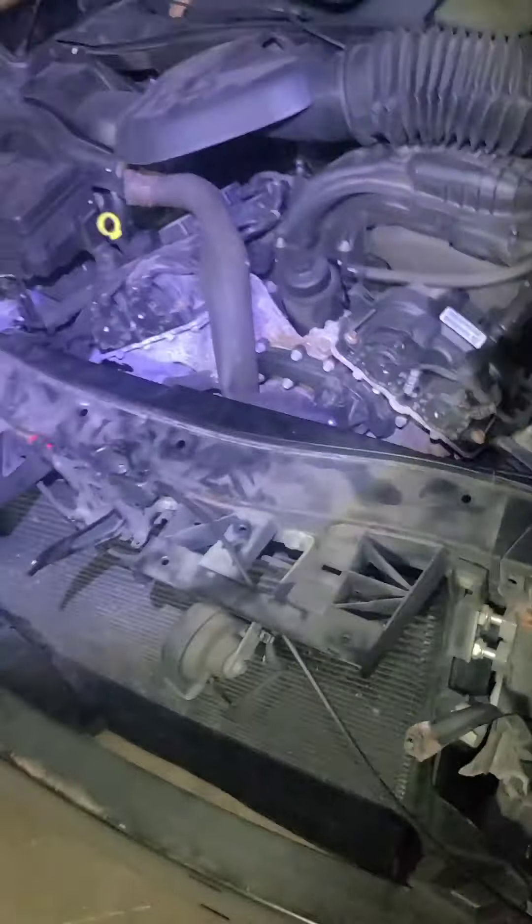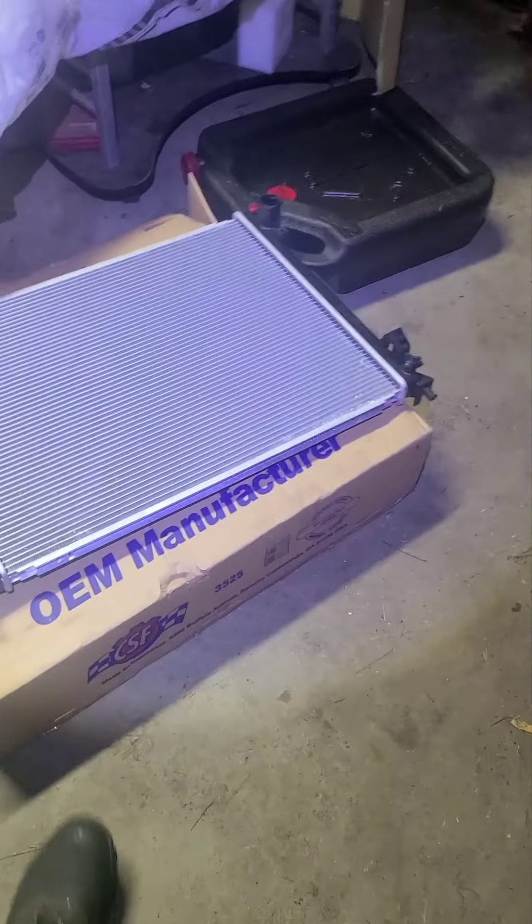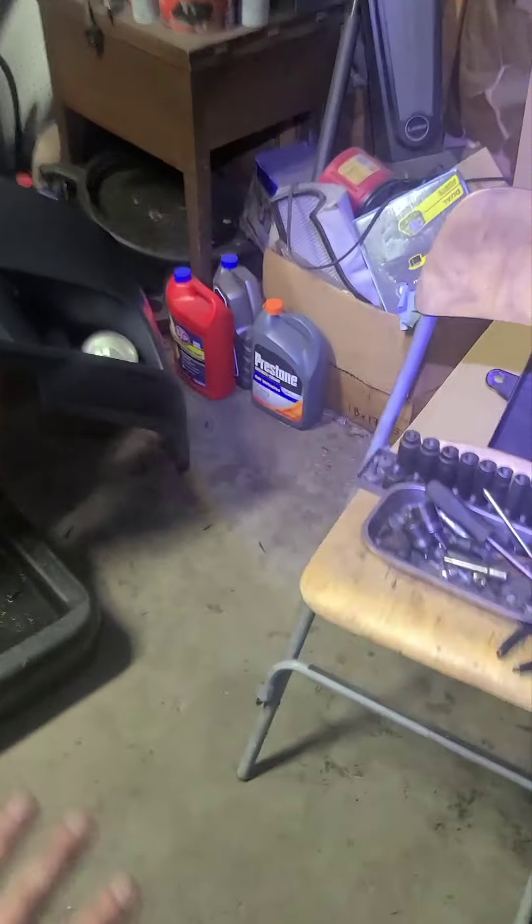That's a very, very simple job. This is a Dodge Charger 3.6 liter — that's basically how you do the radiator. Real easy job. Thanks for watching the video.